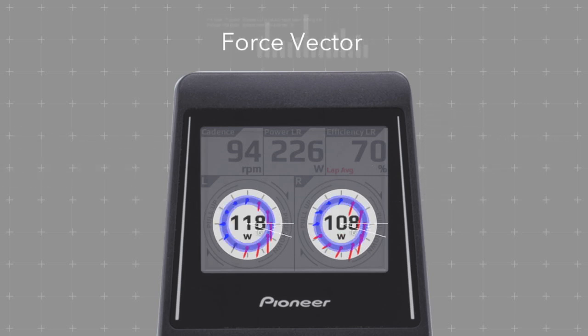Measuring at 30 degree intervals, the system shows the relative force and the direction in which it is being applied at 12 points in each pedal rotation.